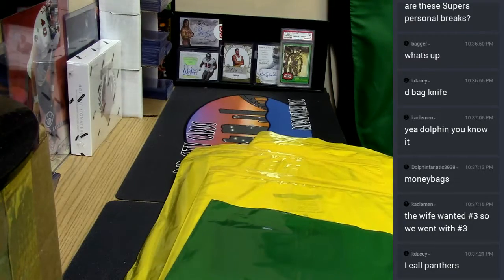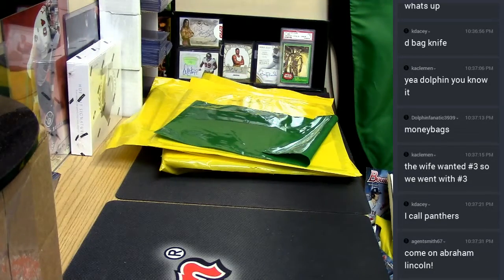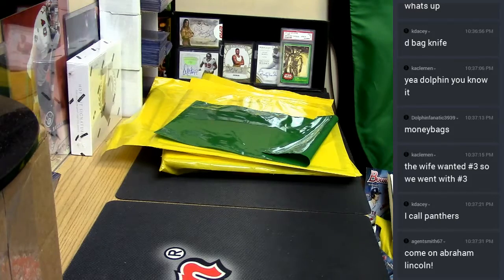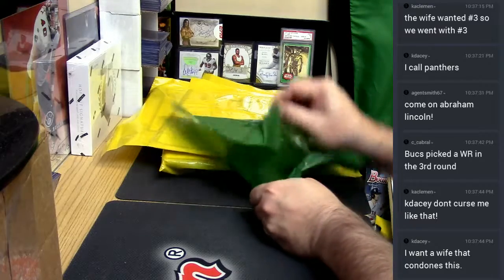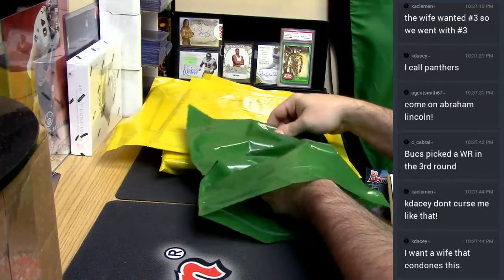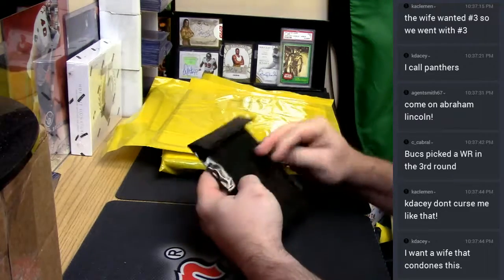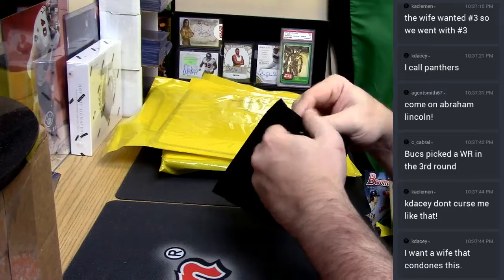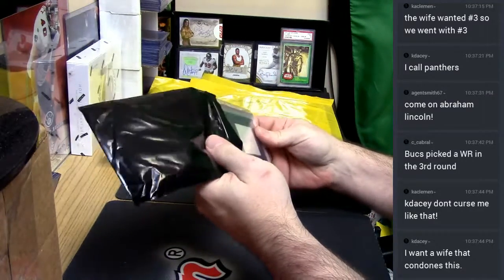We got a bunch of greens and a bunch of yellows. It's Abraham Lincoln. It's a bag inside of a bag inside of that bag.